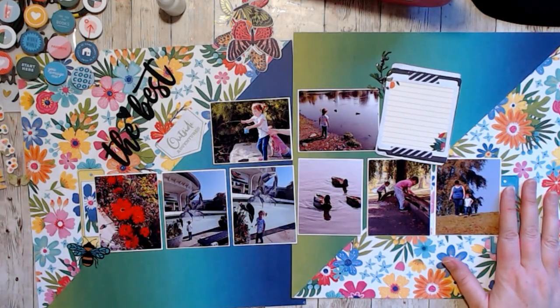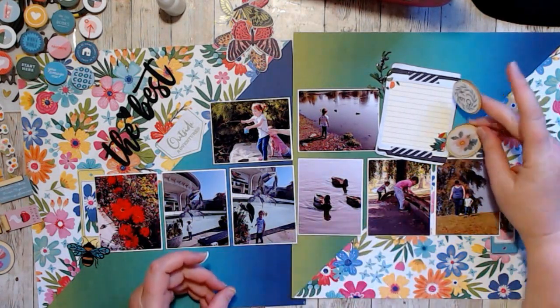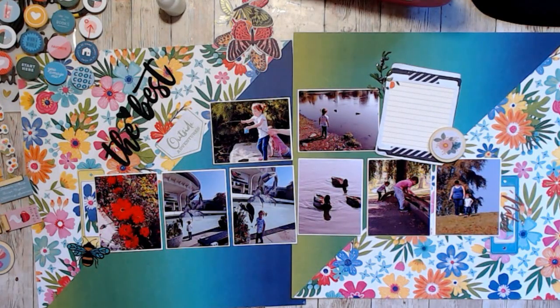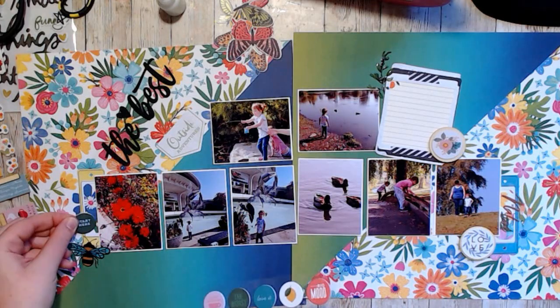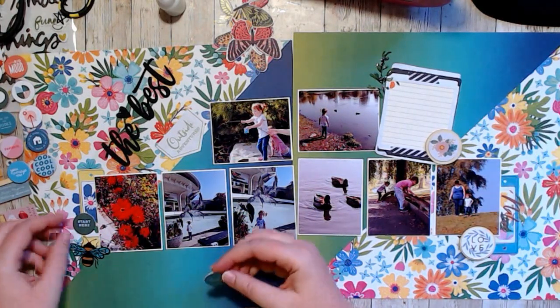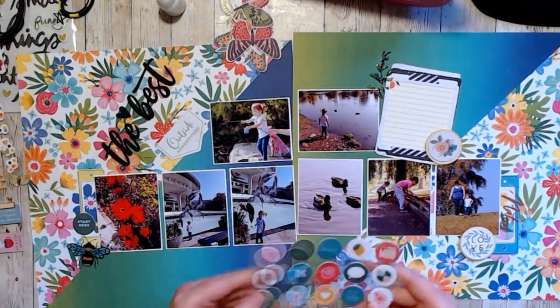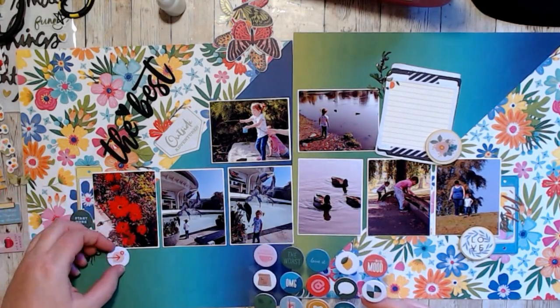I started my cluster base with these little open tags that kind of look like book plates, and that's kind of what I used them as. I also created a journaling space so that I had a place to write everything.